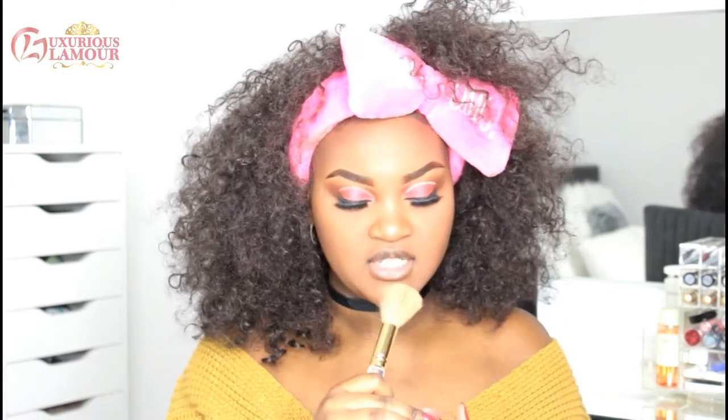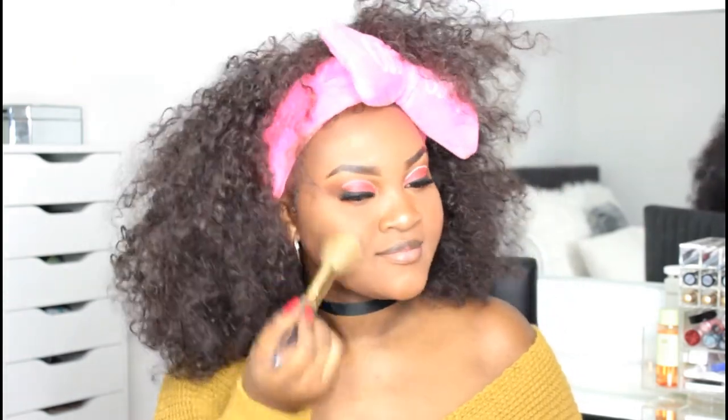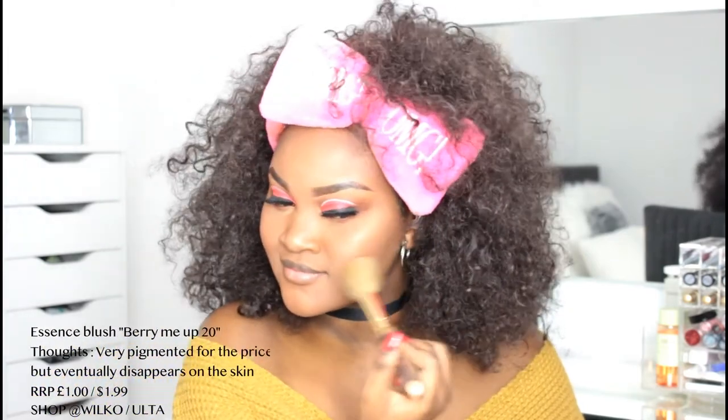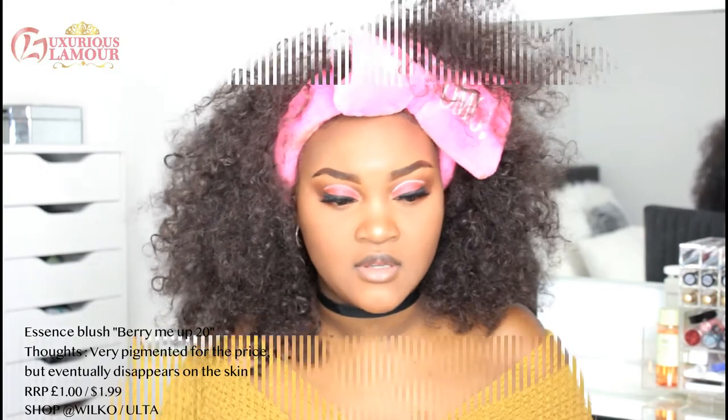I'm going in with the Essence Matte Blush in Berry Me — this is what it looks like. It looked a little bit more on the mauve side online than it actually does — it looks quite pink in reality. It has a lot of kickback. I don't really wear blushes and when I do, I like them to look more on the mauve side. I'm going to spray my face with the Avian water spray.